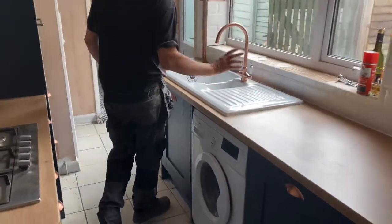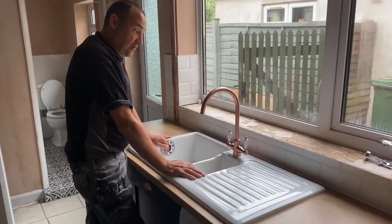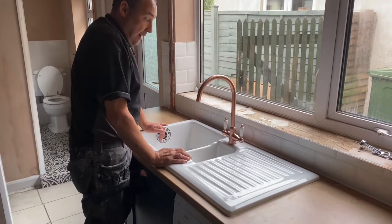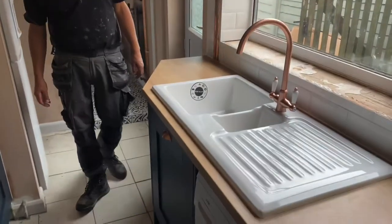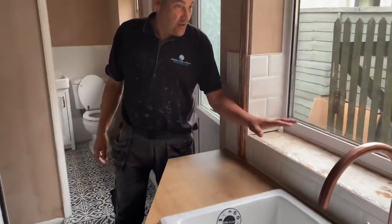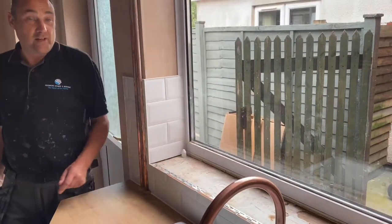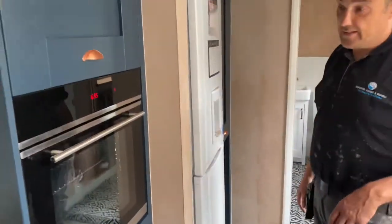Over to the sink — she's got a ceramic one-and-a-half sink with copper effect taps and complementing inserts, which carries through to the handles as well. We will eventually be getting a solid oak window sill to go in here, but that hasn't come yet so we'll fit that at a later date.